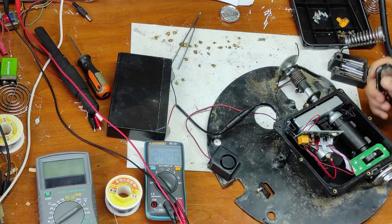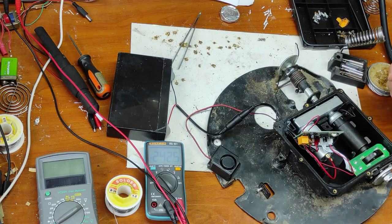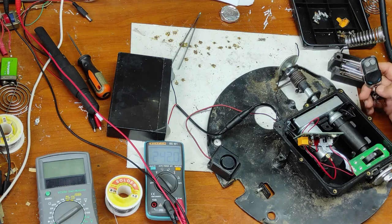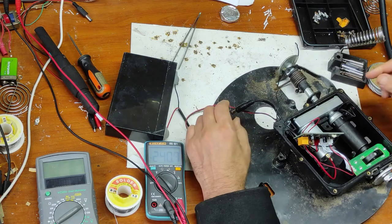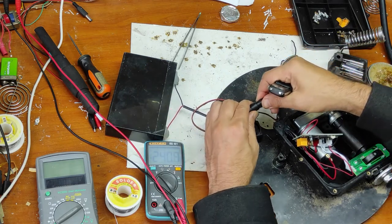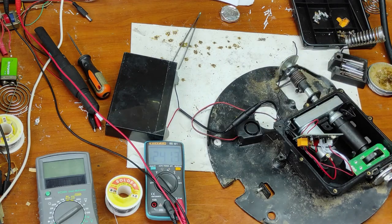And now, when I try to open or close, it doesn't recognize this remote. And now I will show you how we can pair the remote with the unit. First of all, take the battery out. After we put the battery, we press these two buttons of the remote simultaneously. Now let's check if it's working.